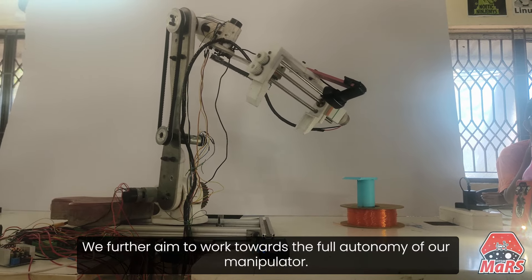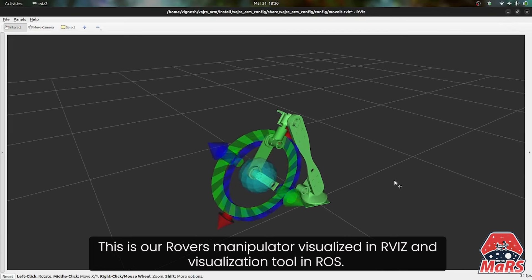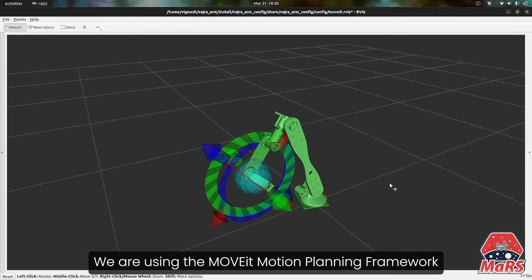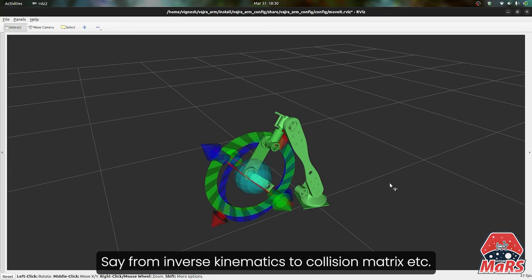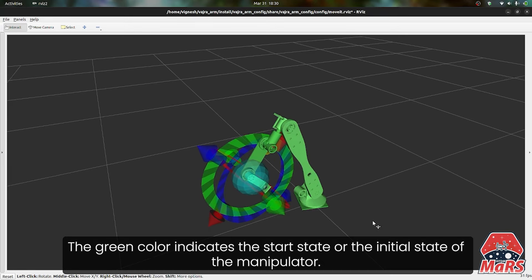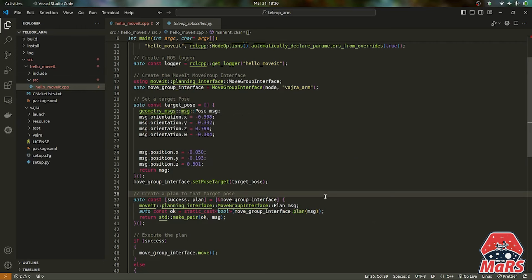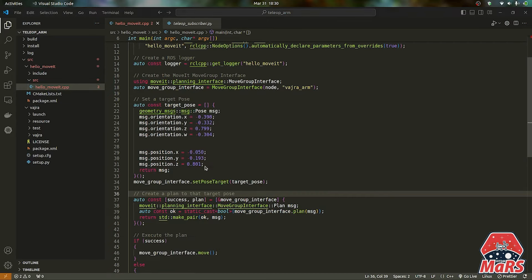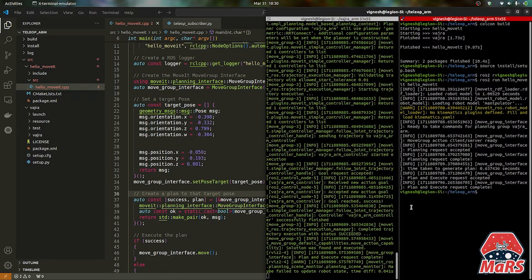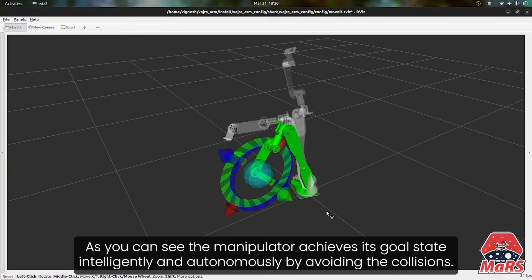We further aim to work towards the full autonomy of our manipulator. This is our rover's manipulator visualized in RViz, a visualization tool in ROS. We are using the MoveIt motion planning framework as it eases our task in defining various aspects of the manipulator, from inverse kinematics to collision matrix. The green color indicates the start state or initial state of the manipulator. Here we have defined the goal state of the manipulator in terms of its orientation and position. As you can see, the manipulator achieves its goal state intelligently and autonomously by avoiding collisions. The grey part indicates the final state.